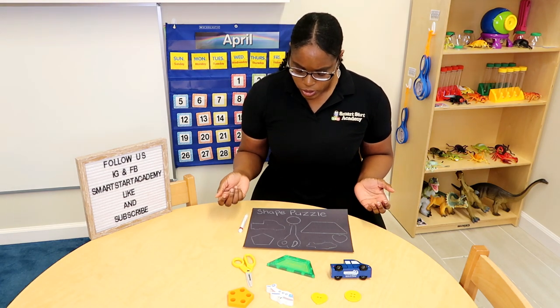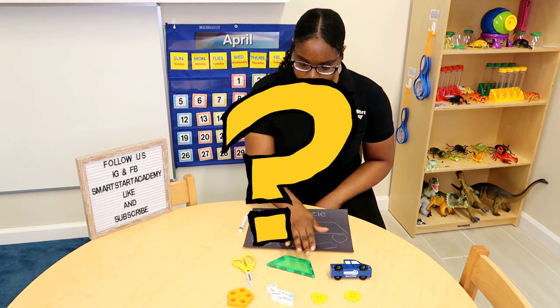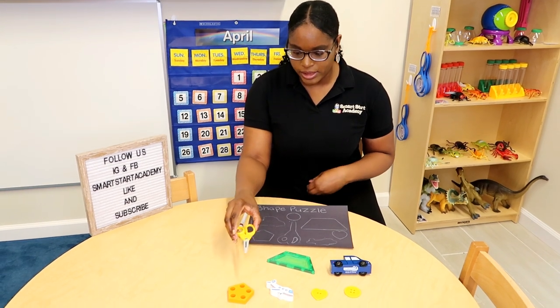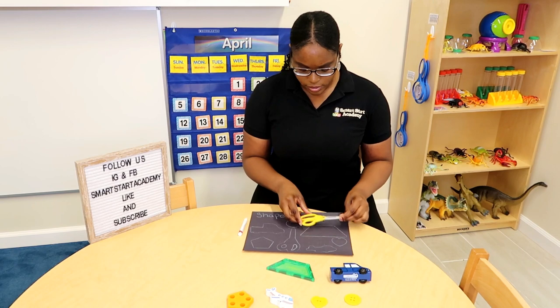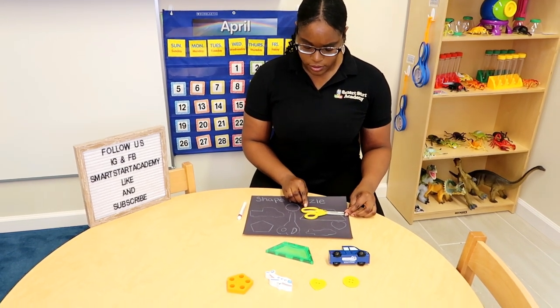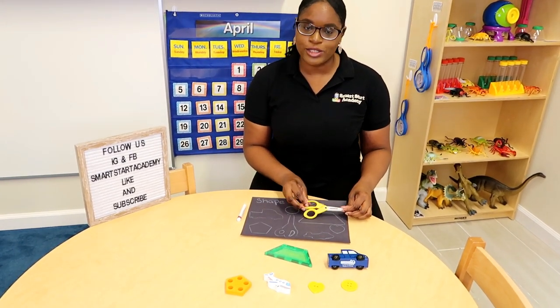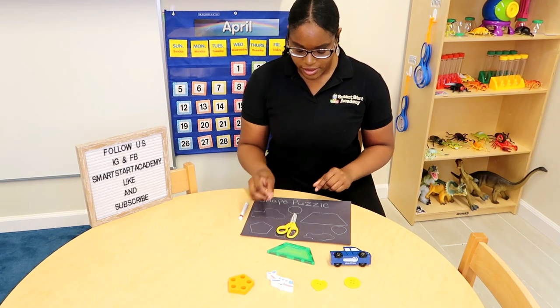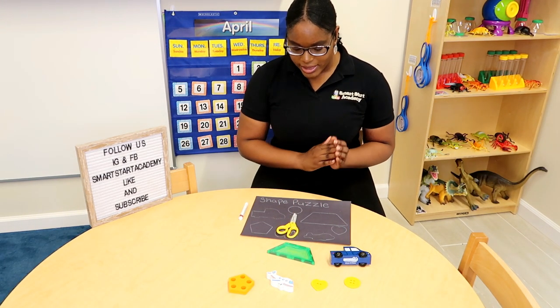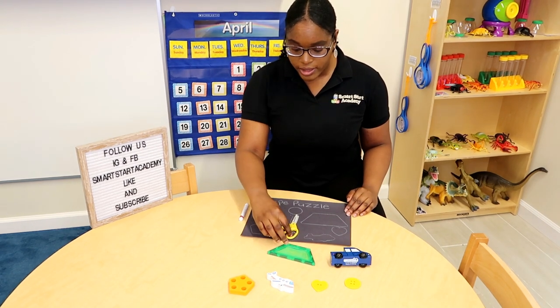First, what should I pick? Scissors? I'll choose the scissors. Where do the scissors belong? Do the scissors fit here? No, the scissors don't fit here. How about right here? Perfect friends! The scissors fit perfectly here.